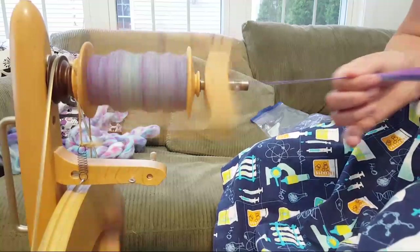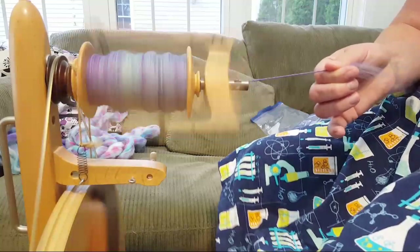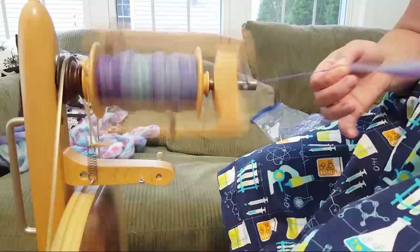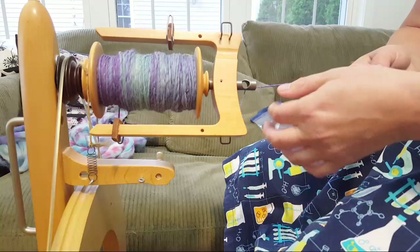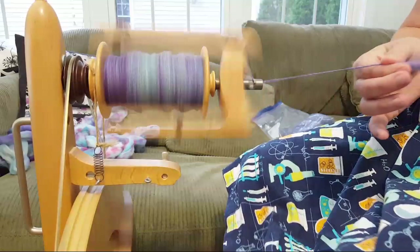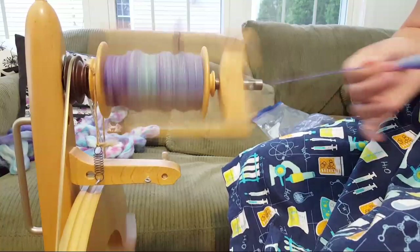Yes, I am wearing a chemistry skirt - this is actually a skirt I sewed myself. When I got my sewing machine I swore I wasn't interested in making adult garments, but then I saw this fabric and knew I needed a chemistry skirt. It even has pockets! It was a very simple pattern - just quilting cotton gathered with an elastic waist, and it's really comfy for summer.